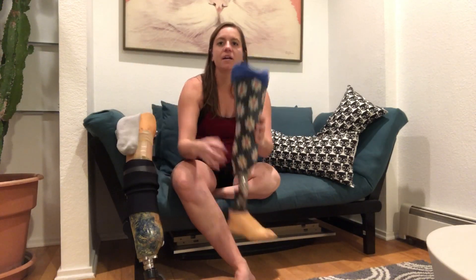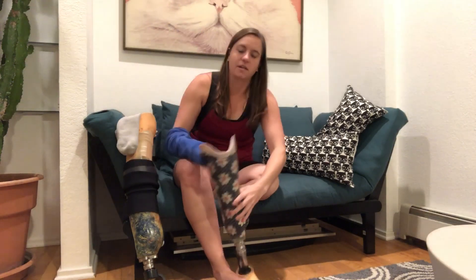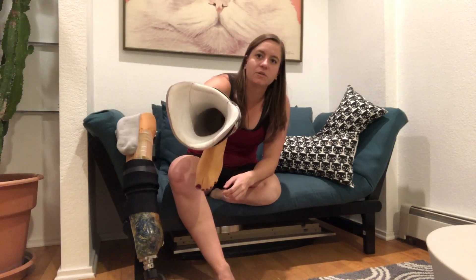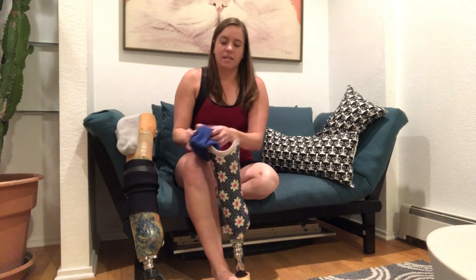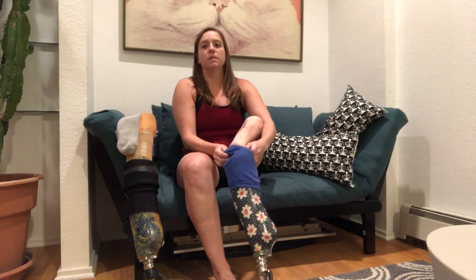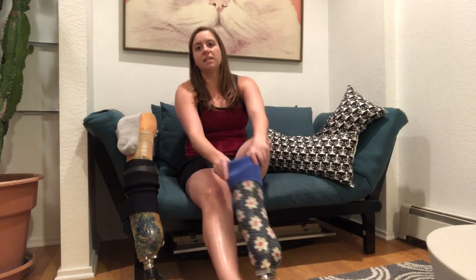So my house leg is this leg right here, and it has a sock that goes right into this foam layer that's in the prosthesis. That sock can just stay in there and kind of wraps over the top, and I'm able to just pop that leg right on. It's very simple and very easy to take off and put back on.